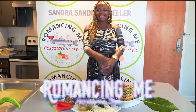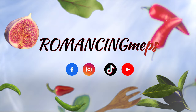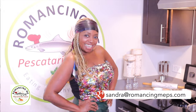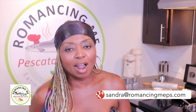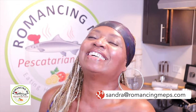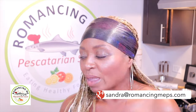I'm Sandra Sandy Schneller and this is Romancey Me, Heskaterian style. What are you eating tonight? We are going to be doing it up with our monkfish medallions. We're going to sauté it and layer it with a little bit of za'atar butter sauce with a little bit of shallots. Let's get cooking!